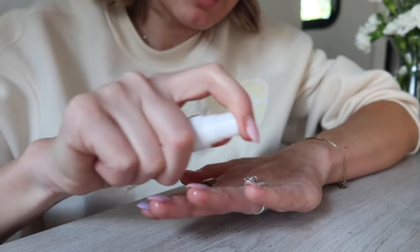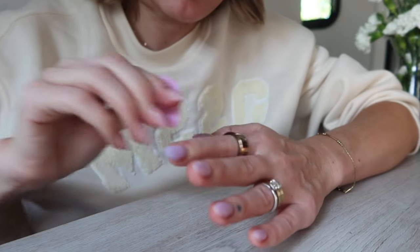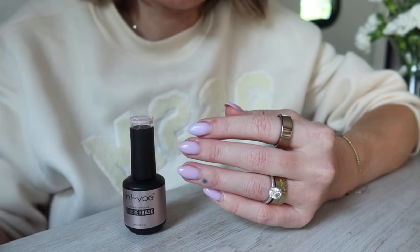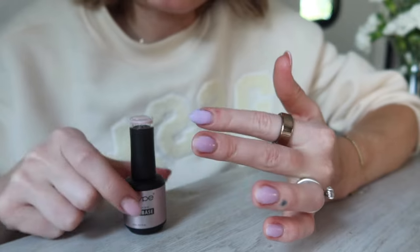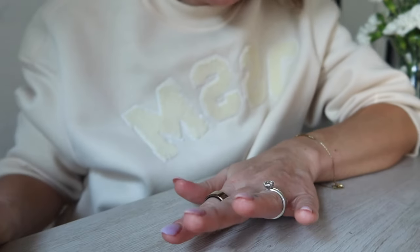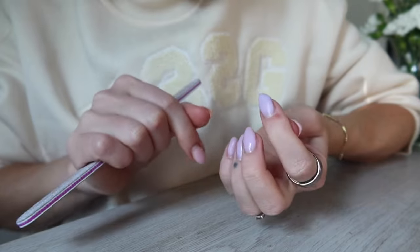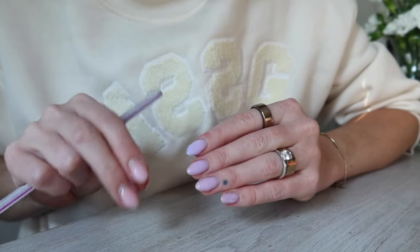Now I'll grab my little spray bottle, spritz the nails, and wipe off that sticky layer before going in to file down and shape them. There's a difference in color between this nail and the others because this one had the pink rubber base underneath whereas the rest had the purple lilac one — so this one's just more purple. Once you get rid of the sticky layer, you can go in and shape them and gently smooth out the top to get rid of any lumps before you go in with your top coat.